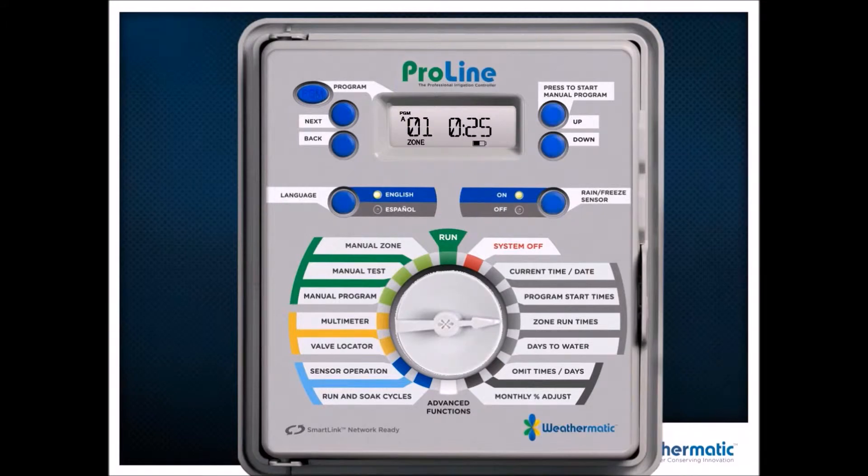When I go to zone run times you'll see it says 'Zone,' with the zone number — zone one in this example. So we're not talking about start times anymore; we're talking about zone run times. In this example we're running zone one in program A for 25 minutes. Then 'Days to Water' comes in — custom days, odd, even, or interval day — so I could water every three days, every four days, whatever the case might be.